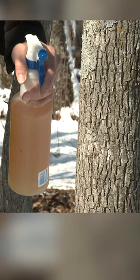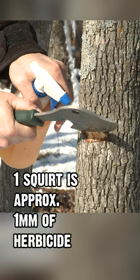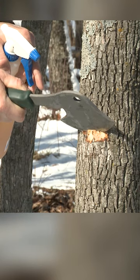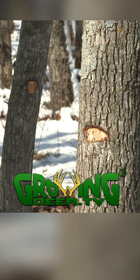We're going to hack into the tree and spray right in there — one millimeter, which is about one pull of a trigger on most squirt bottles. I'm going to leave my hatchet in — it kind of gives me an aiming point — let the herbicide run in so it's not dripping down. Then pull that out and go to the next tree.